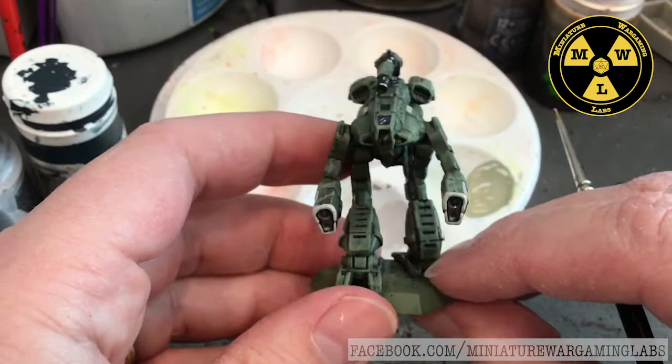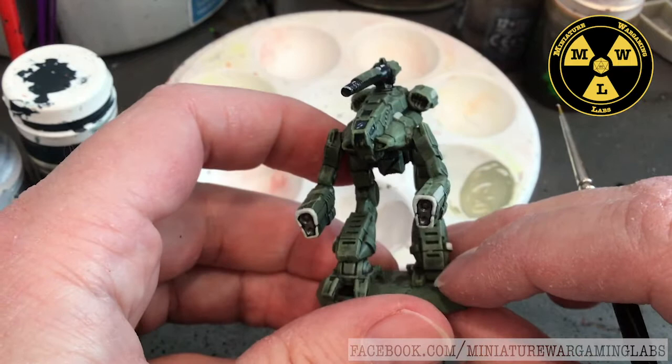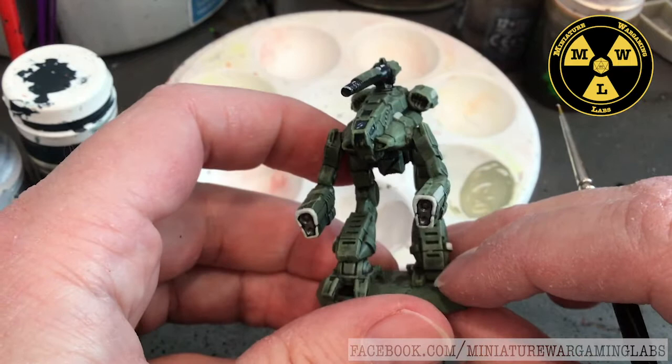There we go - that's going to be my Marauder, part of my Command Lance for the 1st Armored Cav Regiment, Federated Suns. Thank you for joining us at Miniature Wargaming Labs, and we'll see you next time.